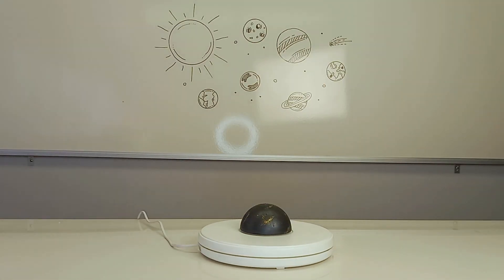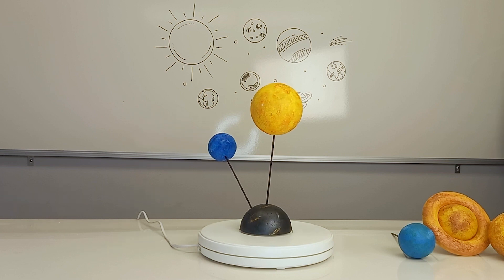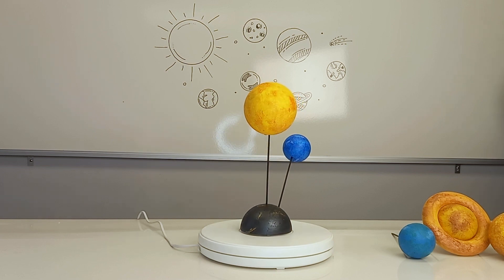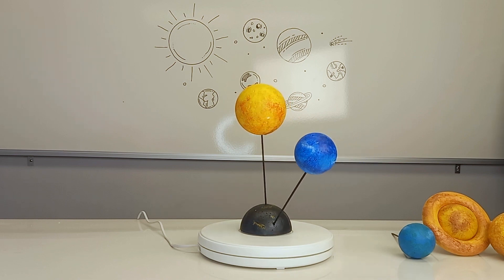Start with a base. You can add the sun with a painted skewer into the base, then start from the outside in. The way I've assembled it, it is in a circular placement. I started with the first planet, Neptune, near the bottom of the base, and slowly moved the next planet's placement up. With each planet, I cut the skewer a bit shorter as the placement moves closer to the sun.